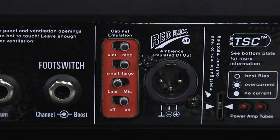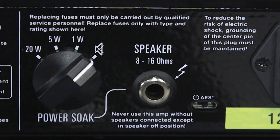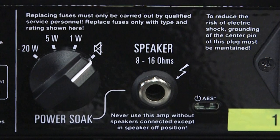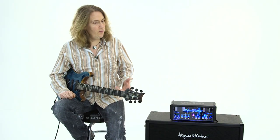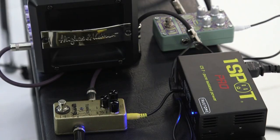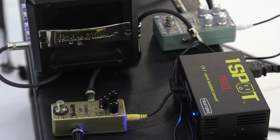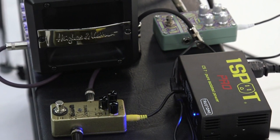We'll take a listen to the Redbox AE a little bit later. There's a single speaker output that will operate at either 8 or 16 ohms. I'm using a Hughes & Kettner TM212 with two Vintage 30 Celestion speakers in it at 16 ohms. I've got a Digitech Polara Reverb in the effects loop and a Wampler Tumnus in the front end of the amp, and we'll check this thing out with some pedals.